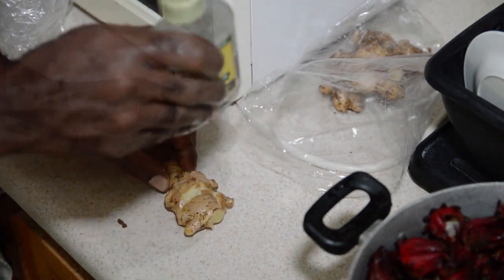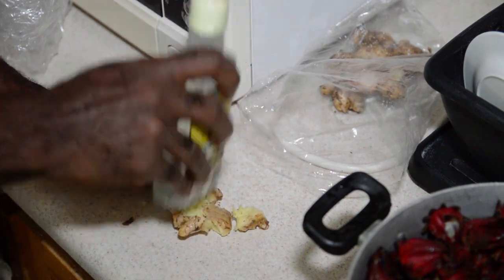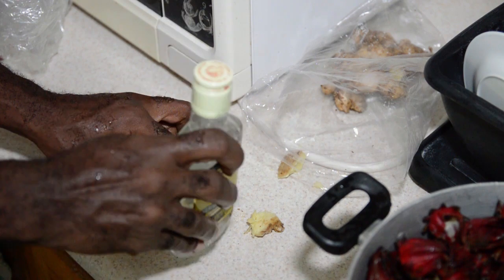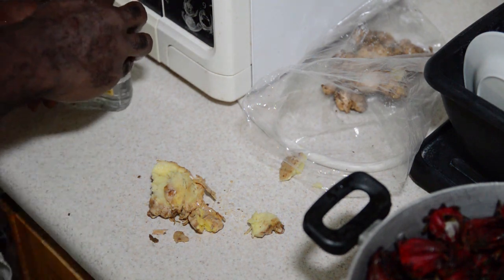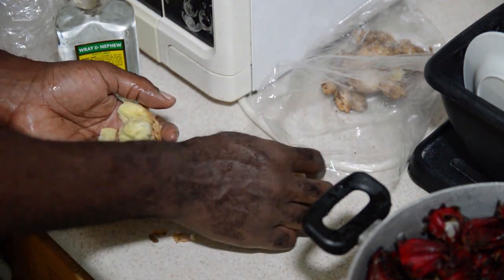I am going to crush the ginger. When you crush the ginger, you get more flavour out of the ginger by crushing it.